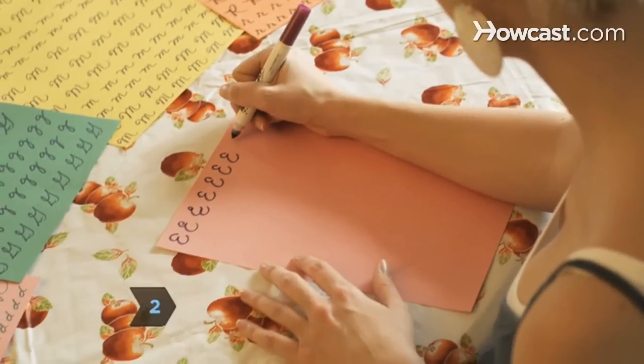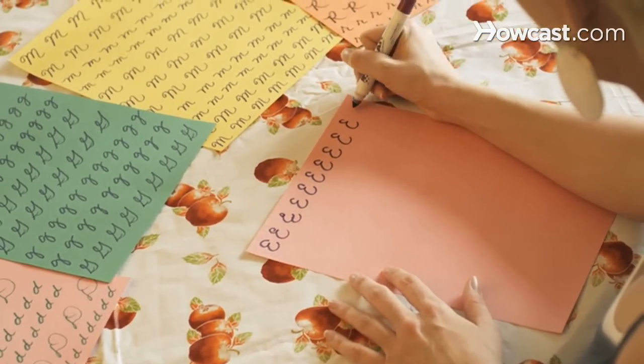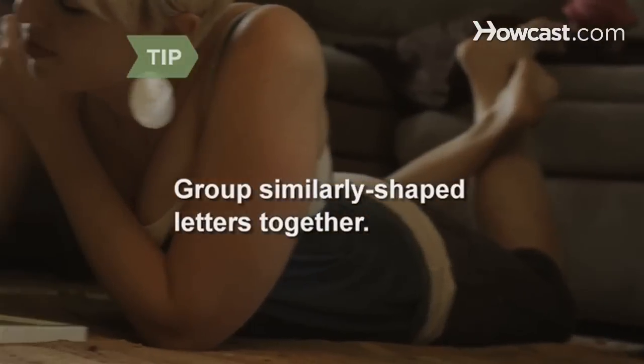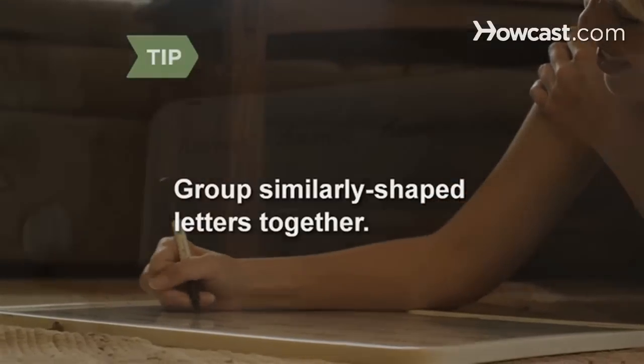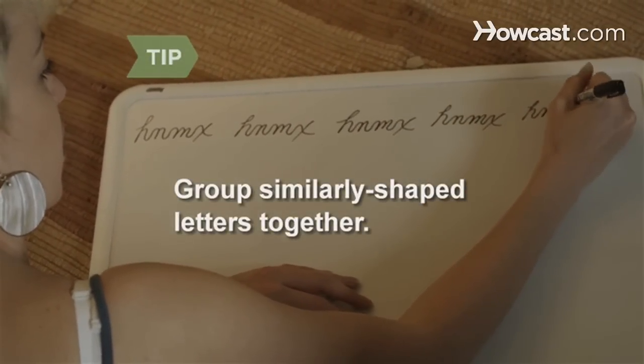Step 2. Practice writing each letter of the alphabet. Write the letters over and over until they look like the letters on your practice sheets. Rather than practicing letters in alphabetical order, group similarly shaped letters together. For example, write H, N, M, and X together.